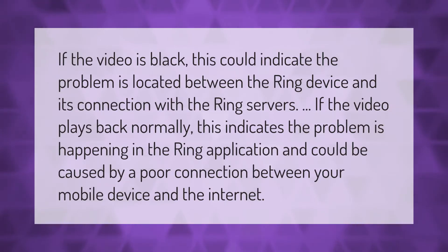If the video is black, this could indicate the problem is located between the Ring device and its connection with the Ring servers. If the video plays back normally, this indicates the problem is happening in the Ring application and could be caused by a poor connection between your mobile device and the internet.